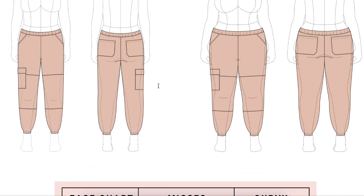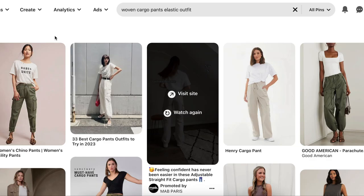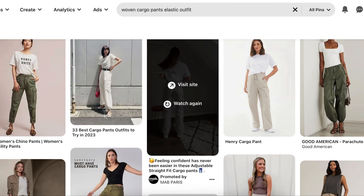Now we're getting into fit. Before we do that, let me show you some inspiration pictures from Pinterest. All I did was type in 'woven cargo pants elastic outfit' and this is the result. So you can see here, even if you think that jogger style pants are not your vibe, take a look at the different types of styles, how they're styling them, how they're wearing them, the shoes, the shirts they're pairing with them.